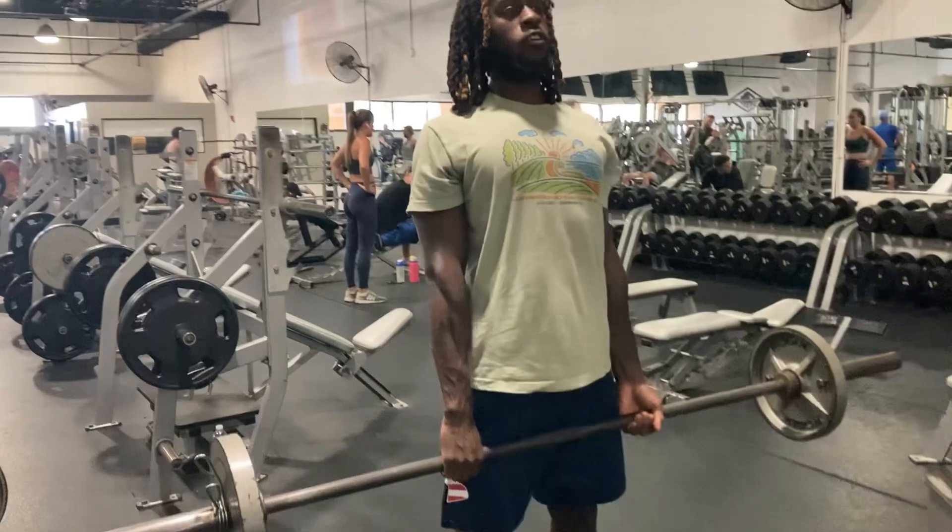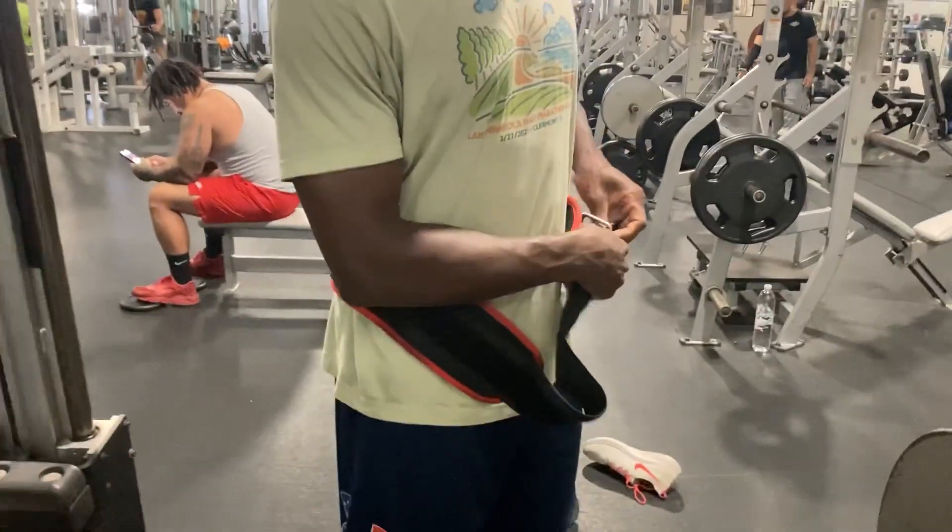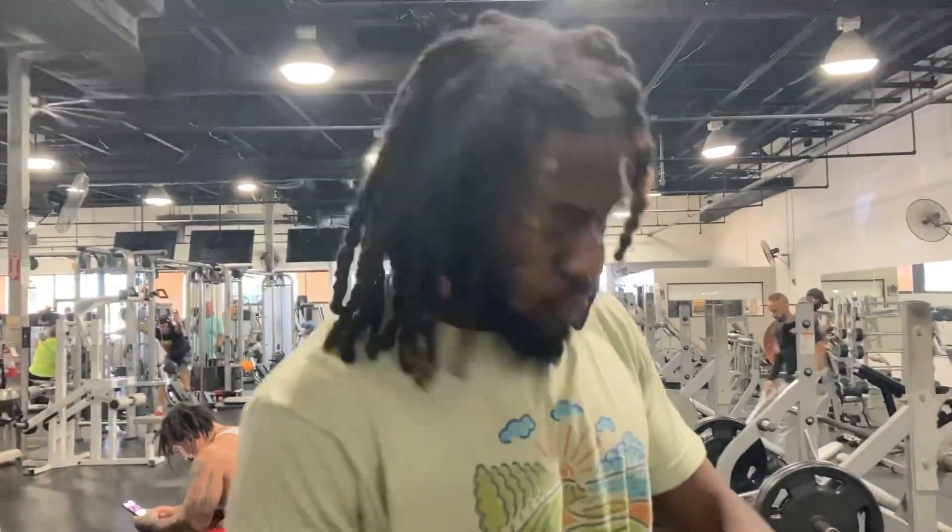Got to warm up before you do heavy weight to keep your core correct. You don't want to hurt your lower back. Putting on the belt — once you get to 225 and higher, protect that back.